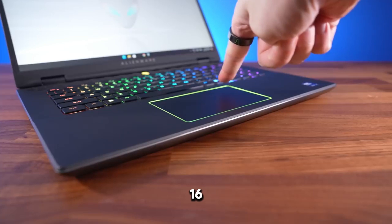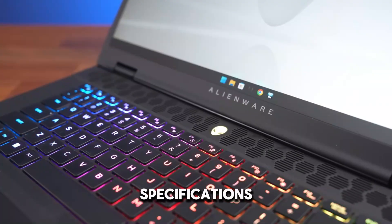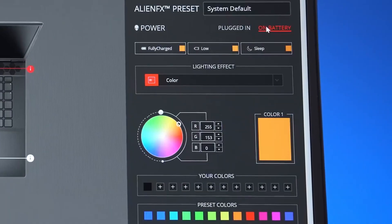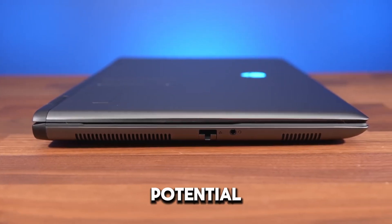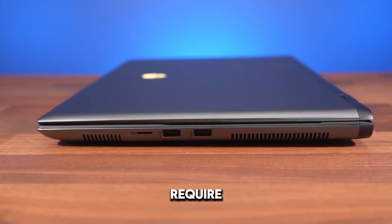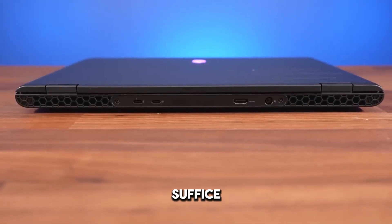The Alienware M16R2 is a powerhouse gaming laptop with impressive specifications, advanced cooling, and a stylish design. It's ideal for serious gamers and content creators, but comes at a premium price. Potential buyers should consider their specific needs and whether they require the highest available specs or if a slightly lower configuration would suffice.